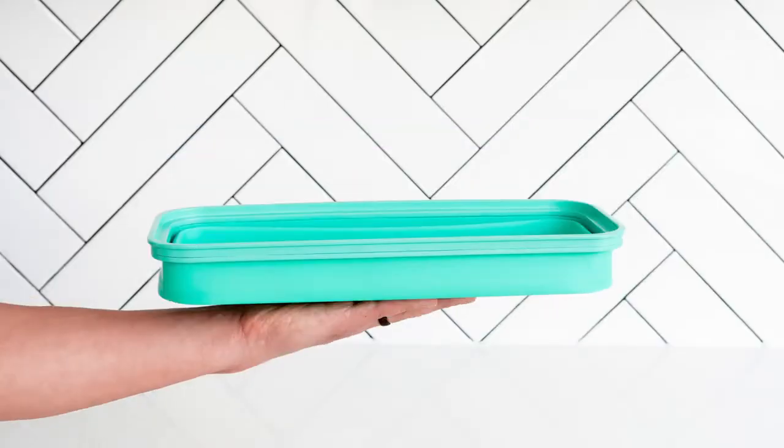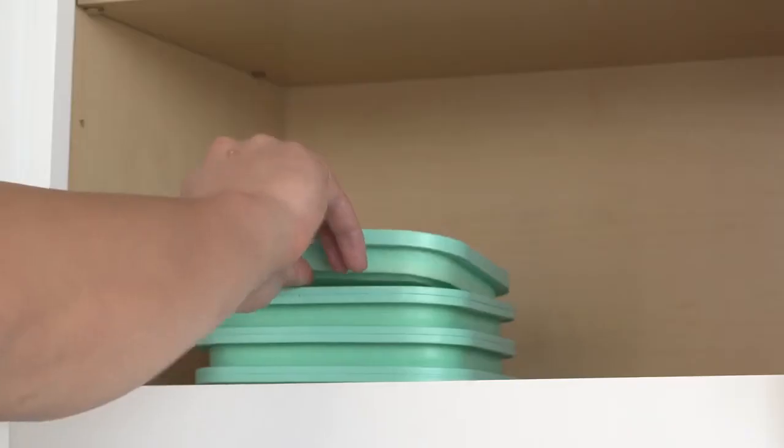Best of all, the containers and strainers are fully collapsible, saving precious storage space.